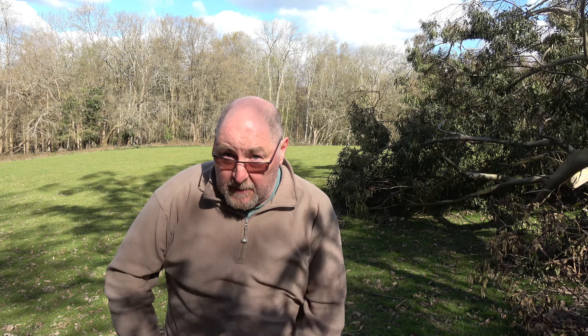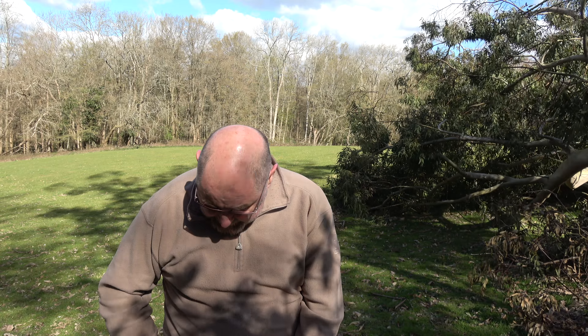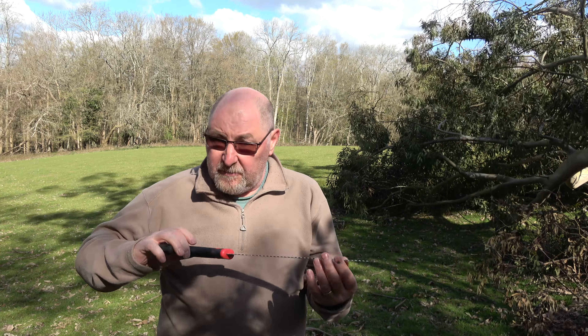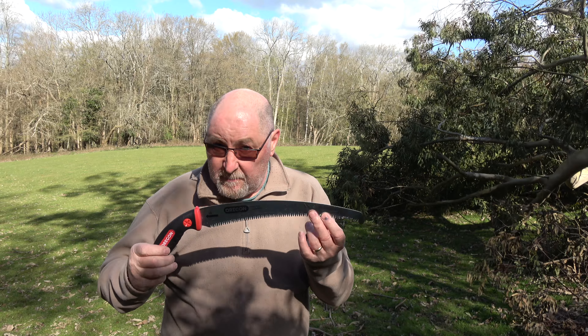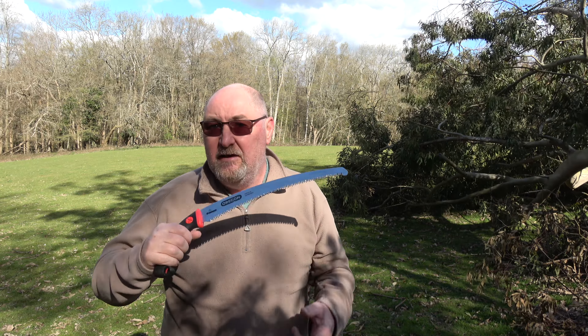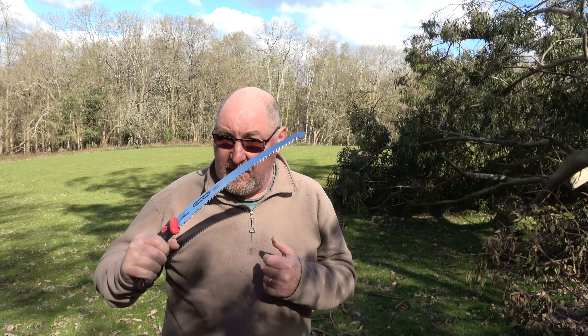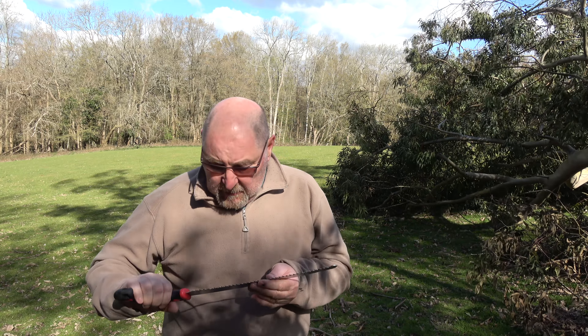There are all sorts of saws to choose from — they come with a straight blade or a curved blade. One of the advantages of this one is that the tang goes all the way through the handle. A lot of them the tang only goes in an inch or two, but on this one it goes all the way through. You can also buy replacement blades and keep the handle, which makes it a little bit cheaper.